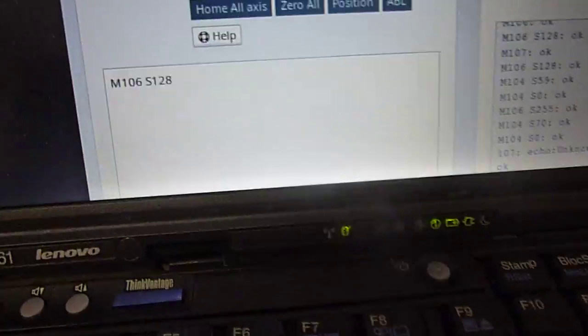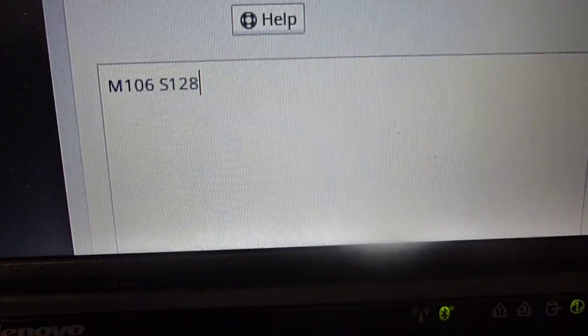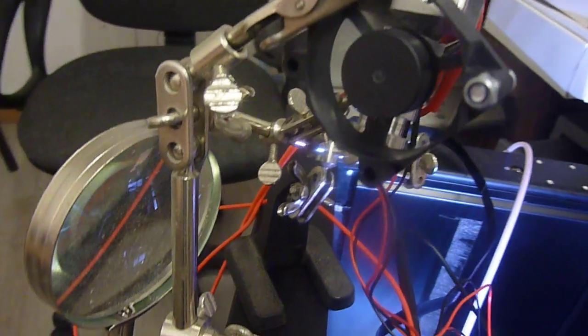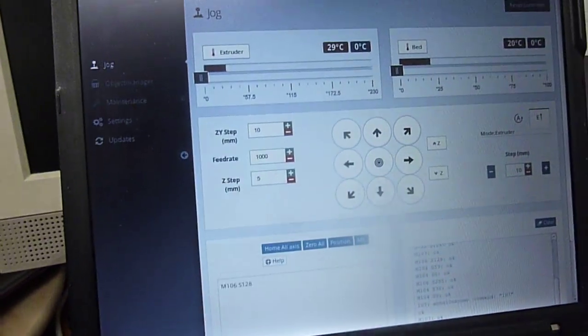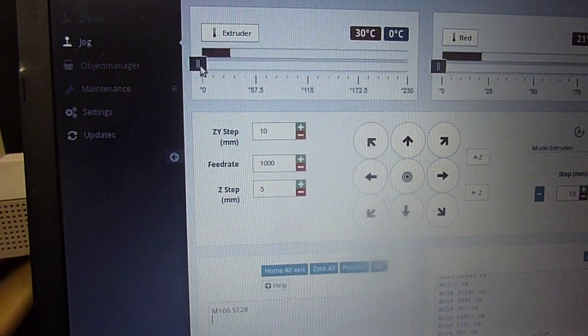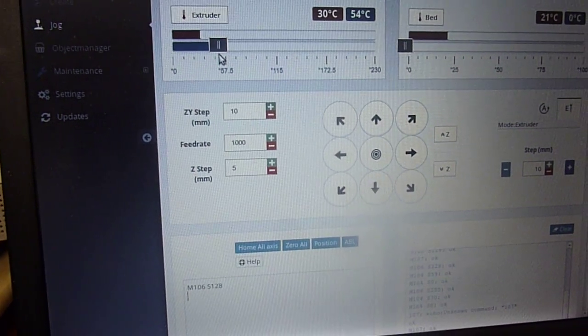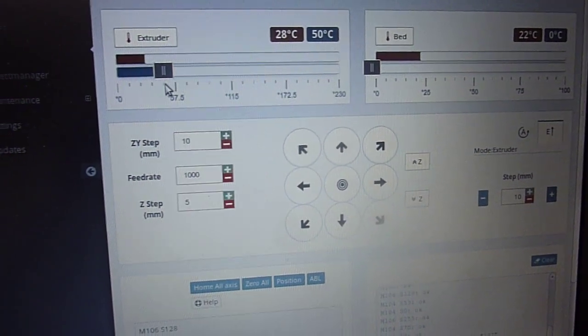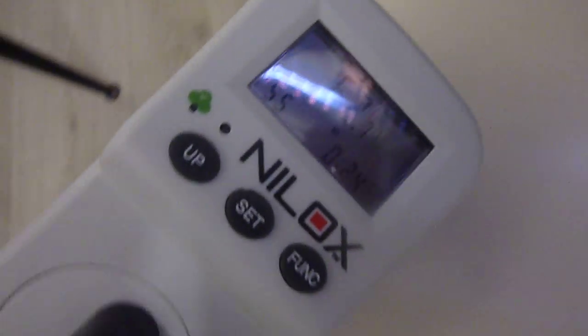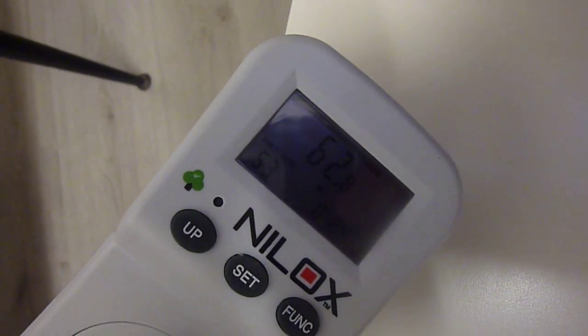Now I power on the fan at half power. I put the slider to set the temp at 50 degrees. Ok, 1.56A and 62W from the mains line.